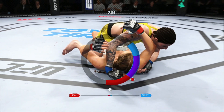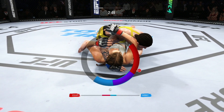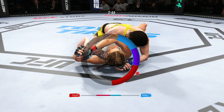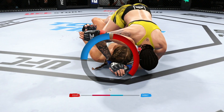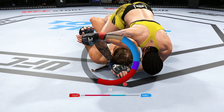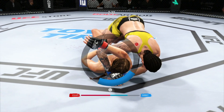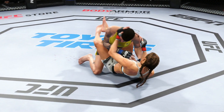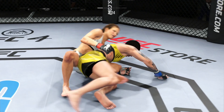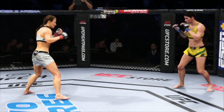Vieda is looking for that arm triangle. Watch the triangle! There are few things more fun to watch in mixed martial arts than these types of transitions and scrambles on the ground. High-level grappling can really be entertaining.